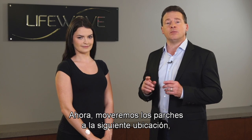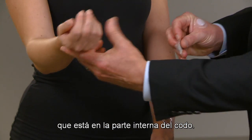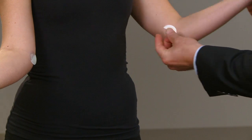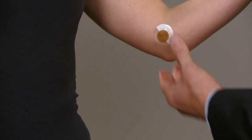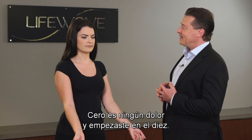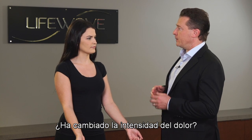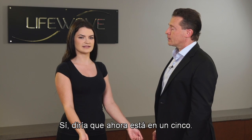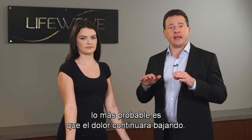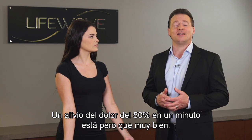Now what we're going to do is move the patches to the next location, and that's going to be on the inside of the elbow, right at this point here. We don't need to wait very long. Zero is no pain and you started at a 10, then it came down to an eight — has there been any change? I would say now my pain is at a five. Getting fifty percent pain relief in about a minute is awfully good.